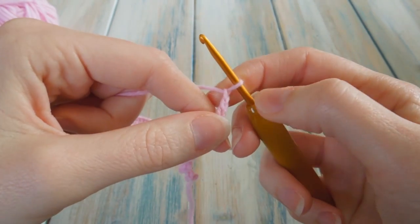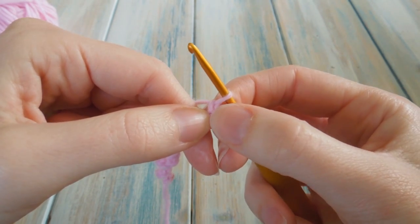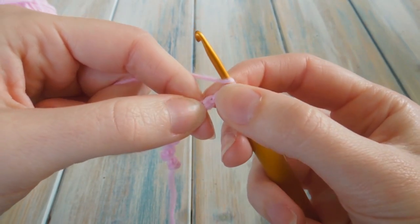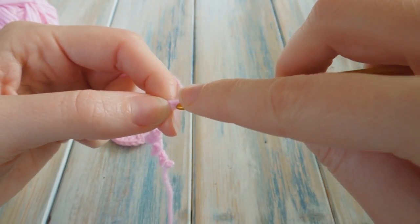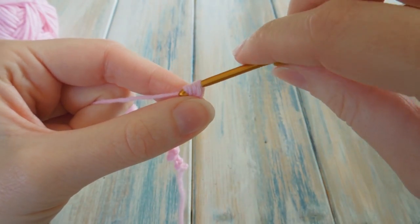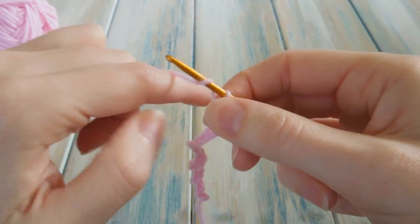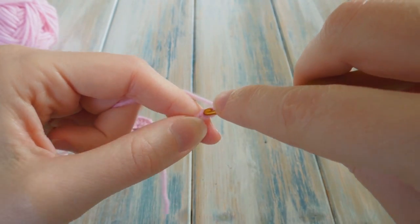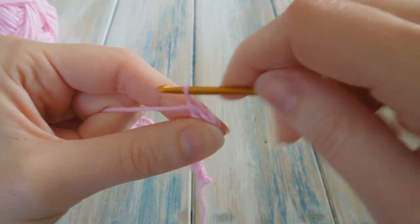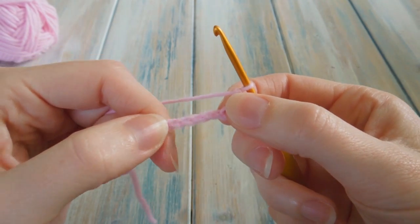Then what we're going to do is one double crochet in our second stitch from hook again. We don't count the loop on our hook — there's our first stitch, there's our second. So we yarn over and putting our hook into that second stitch, we do a double crochet. Then we're going to do one double crochet in the next stitch as well. Then one double crochet in the next stitch. Then what we're going to do is double crochet five stitches together.